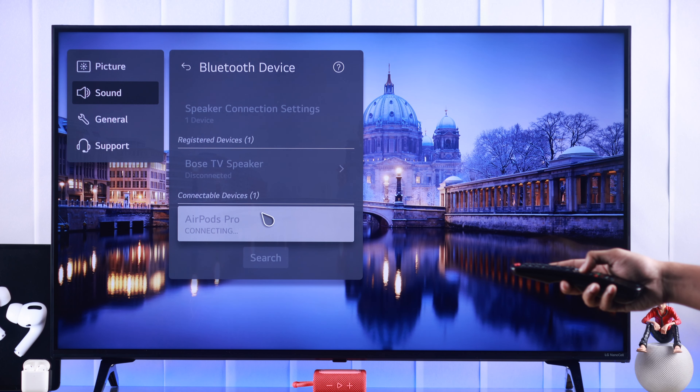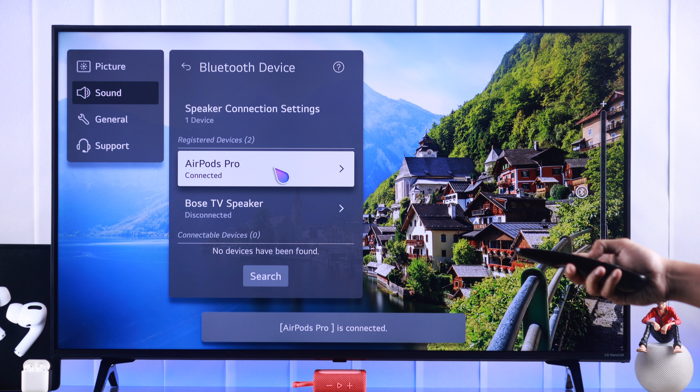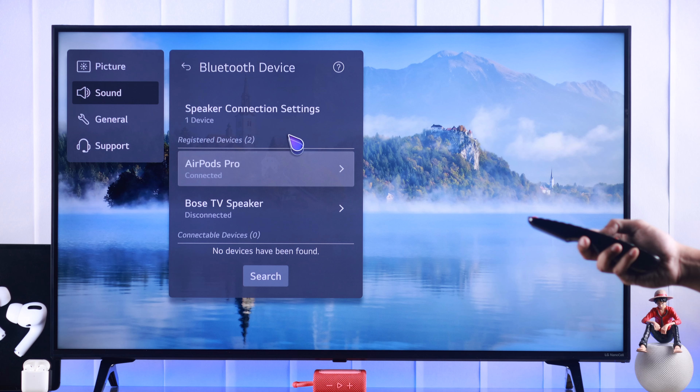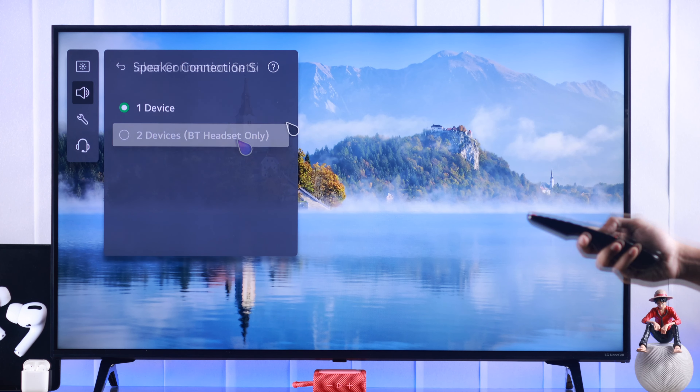As you can see, our AirPods have popped up, so we'll highlight it and press OK. It will connect within a few seconds. Now let me show you how to pair two AirPods to your LG TV. For that, you need to go to Speaker Connection Settings and change it to Two Devices.